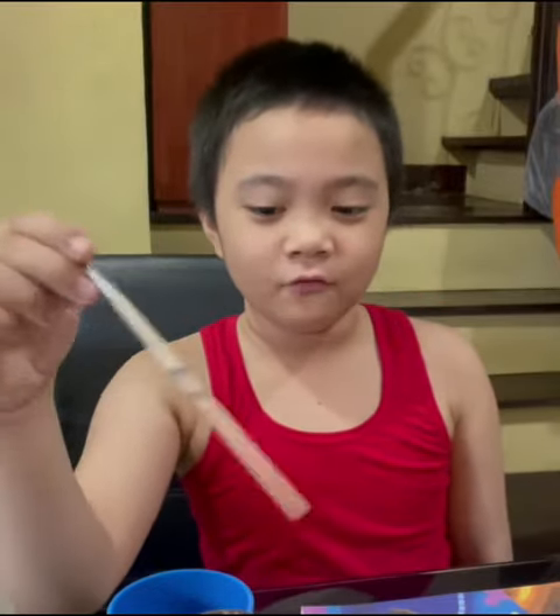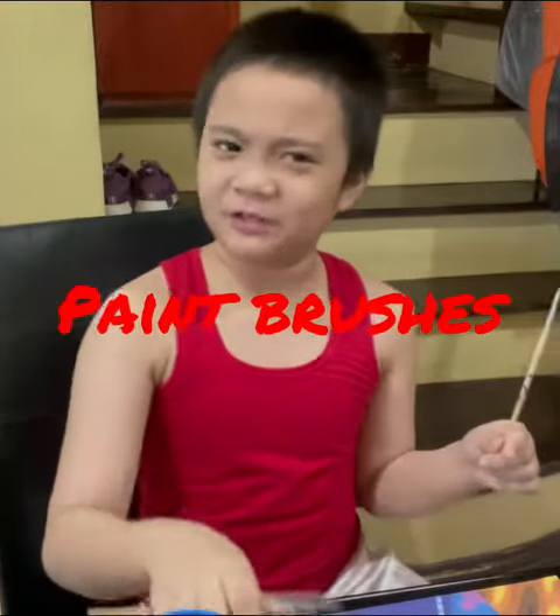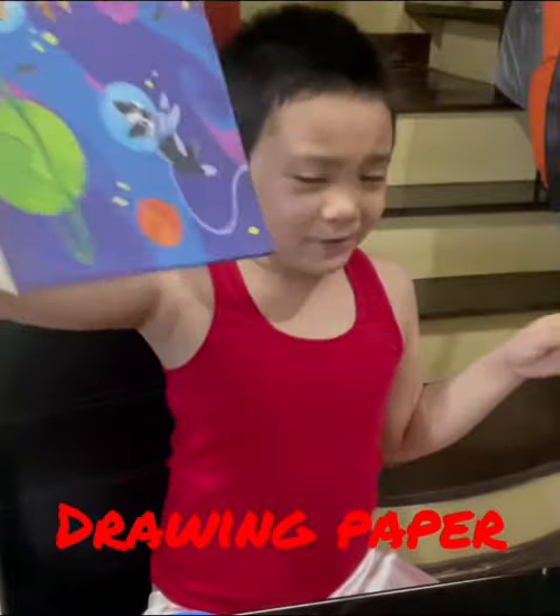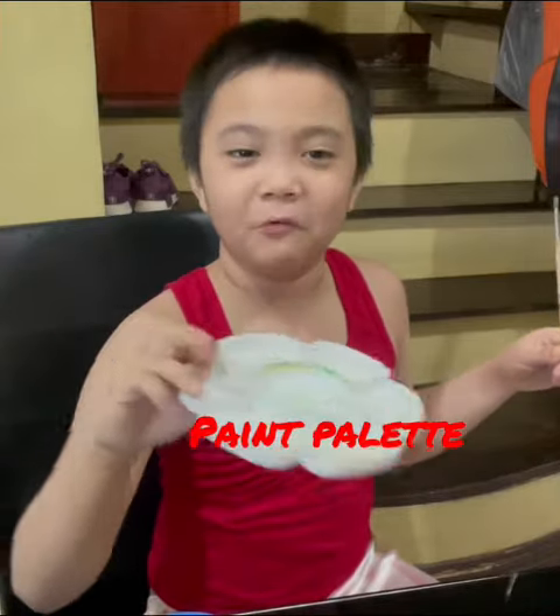Hello everyone! Today we are going to make tints and shades from a cup of water, coffee powder, and paint brushes. I also use drawing paper — this is where I put the sketch — and a paint palette for water.